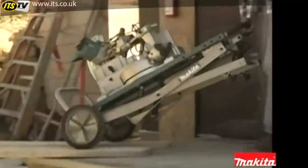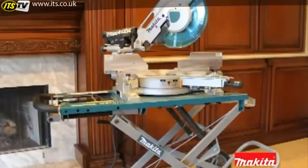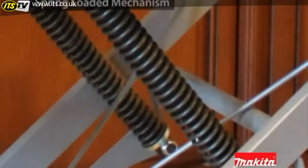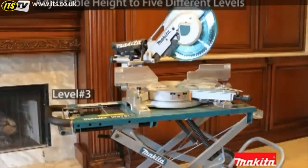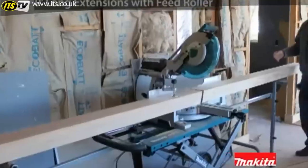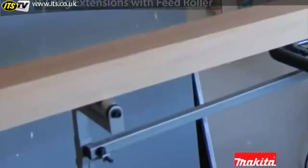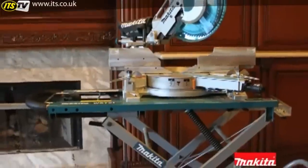The new Makita jobsite miter saw stand comes standard with the LS1216LX and is an option with other models. With rugged rubber wheels, a spring-loaded mechanism for quick and easy setups, adjustable height settings to five different levels, and extensions that expand up to nine feet long with a built-in feed roller, it provides an instant workstation at any job site.